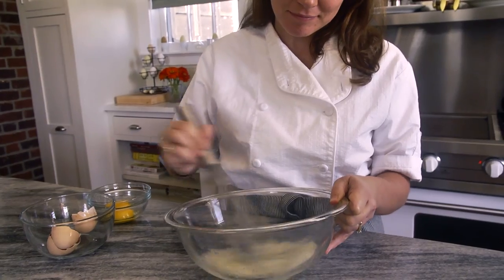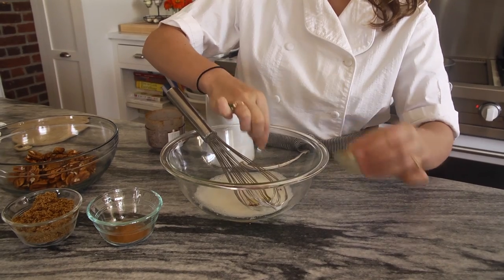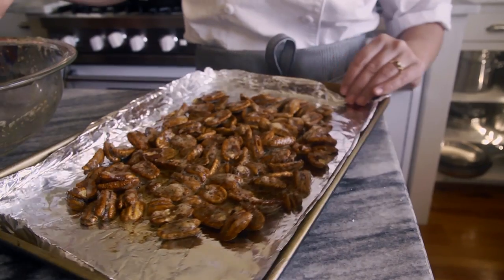For the pecans, I started by whipping egg whites until they are frothy. I took saffron and soaked it in a little bit of water to help it bloom and develop its flavor, then tossed that in with the egg whites, along with the chai spice. Then we folded in the pecans and finished with a little bit of brown sugar and cinnamon. Put it into the oven at about 325 degrees for 15 to 20 minutes.